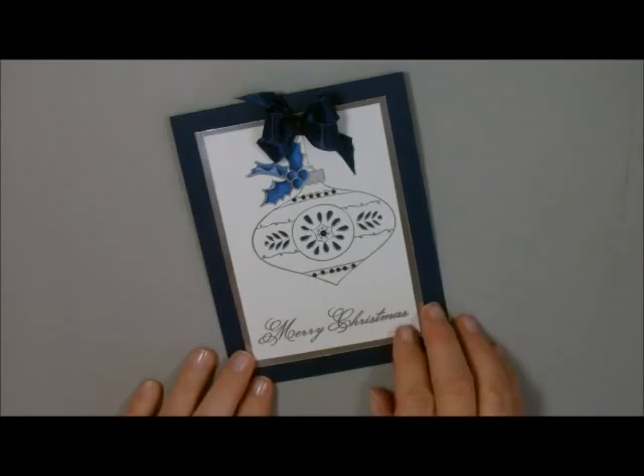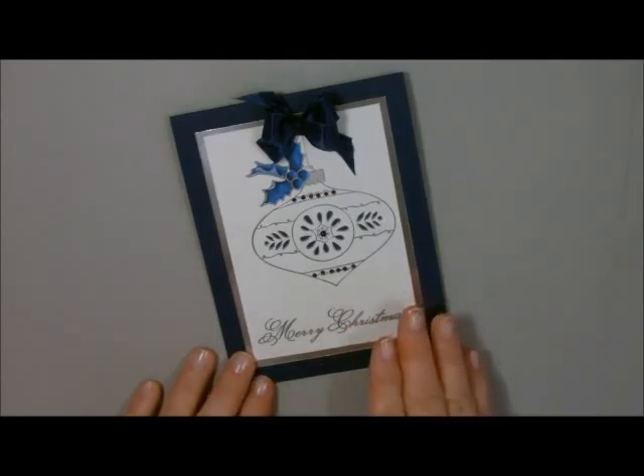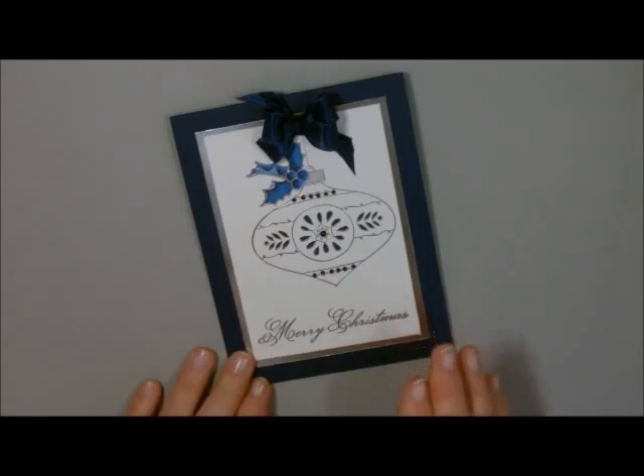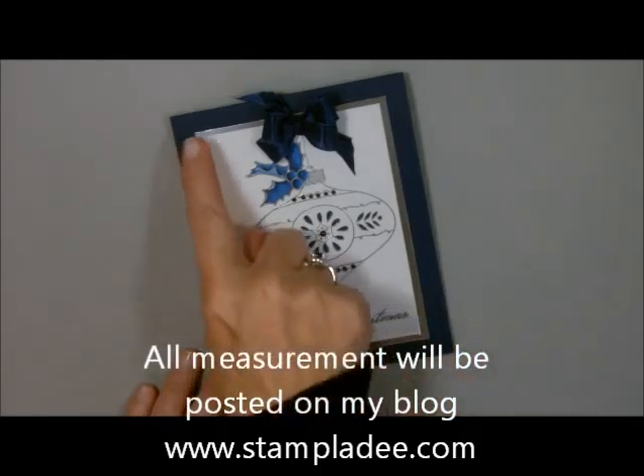Let me just show you how to do this. I'm going to show you how to bling it up and how to bling it down. No matter what you do with it, it will be reproducible so you can make many, many of these for your Christmas cards. This one is done on a piece of Night of Navy cardstock that is 4 and a quarter by 11, and I scored it at 5 and a half.